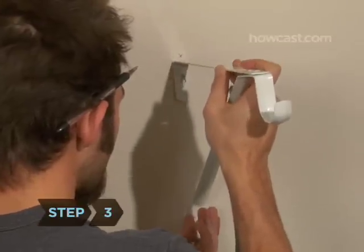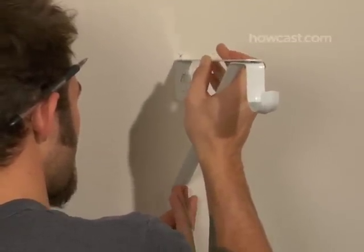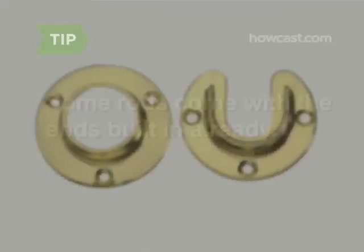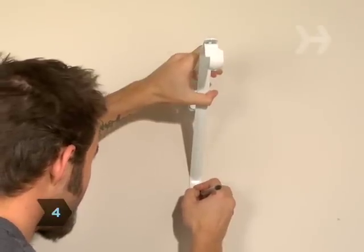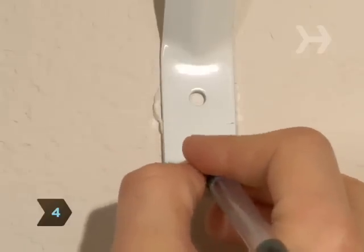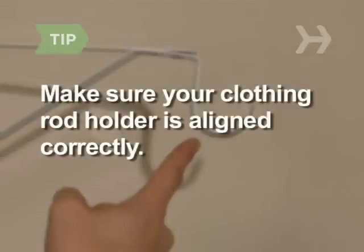Step 3: Take one of the two clothing rod holders that come with the rod and center it on the mark you made on the wall. Some rods come with the ends built in already. Step 4: With your pencil, mark the position of the screw holes where your rod holders or ends will go. Make sure your clothing rod holder is aligned correctly — there is usually an opening on one side that needs to point upward.